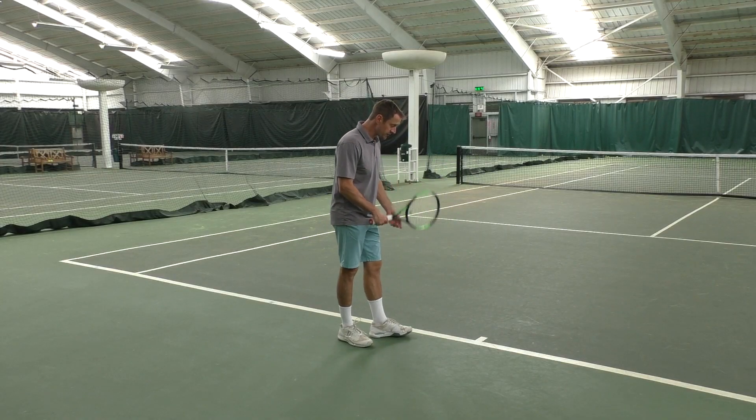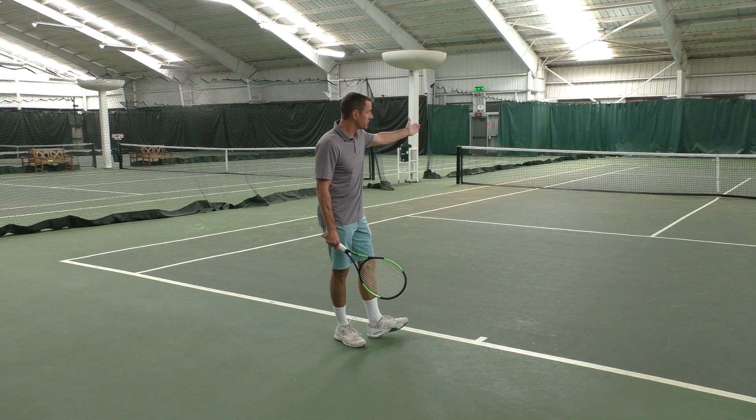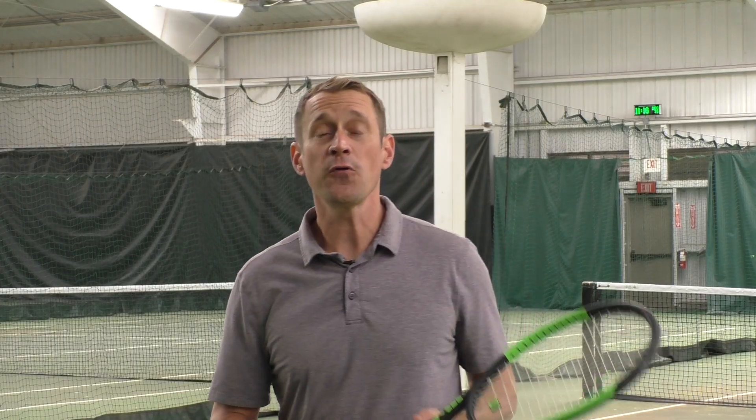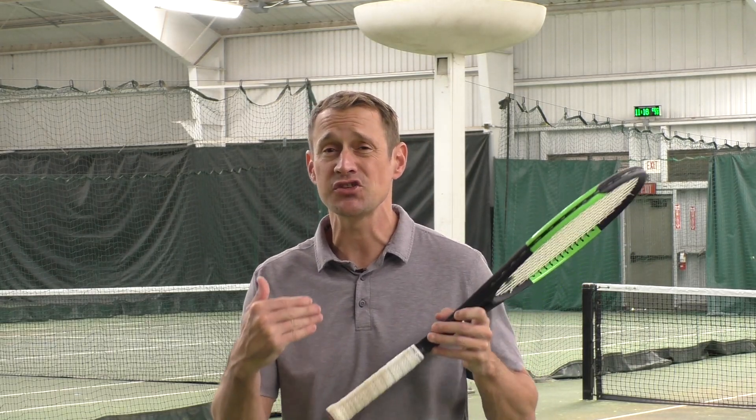The Australian formation is when the server stands as if they were serving singles, and the partner of the server is directly in front of them on the same side of the court. This formation can be particularly effective when you have a server that doesn't have the skill set to serve and volley and isn't comfortable doing so.